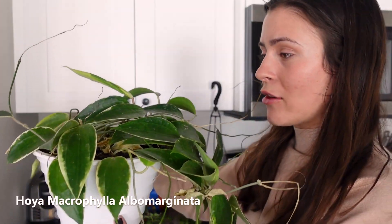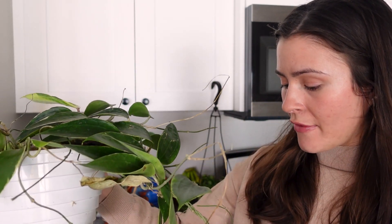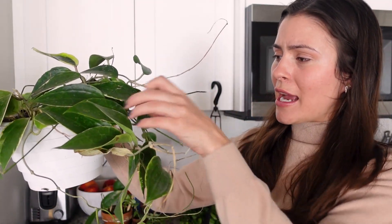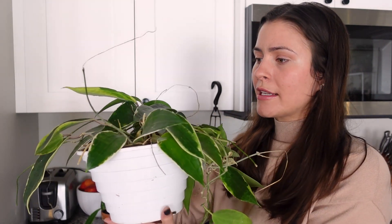Right here is my Hoya Macrophylla. I've had this for almost two years, and I was doing so fine with it for so long, and then out of nowhere it's just miserable. I don't know what happened. It put out one really beautiful leaf, but then everything else is just kind of sad and floppy. Hopefully I can bring it back to its former glory. Seriously, all of the leaves just fell off — I'm assuming I either over- or underwatered it at some point.